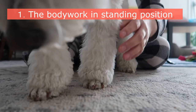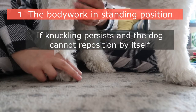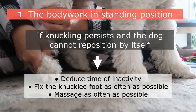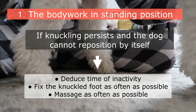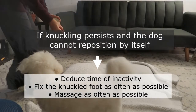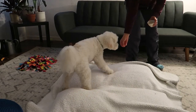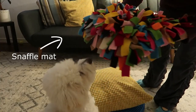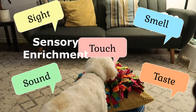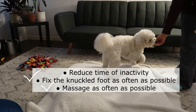Do this for all four feet, and once done, try the foot that was slow or had no response once more. If knuckling persists and the dog cannot reposition by itself, consider reducing inactivity in your dog's life. Encourage more activities — even just walking around the house with your dog following you using treats, a snuffle mat, or a lick mat, preferably in the standing position. Offer more sensory enrichment using sight, sound, smell, taste, and touch. Fix the knuckled foot and massage as often as possible.